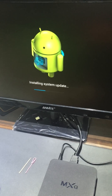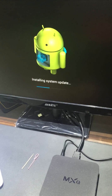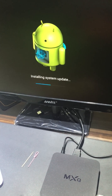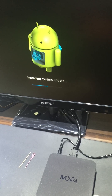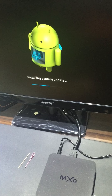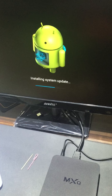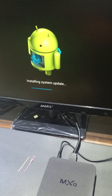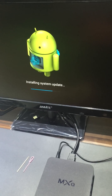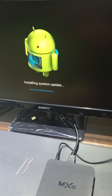For the firmware, I will send you a link to download it. Usually the flashing time is around 30 minutes to 30 seconds. We should wait patiently for it to finish.